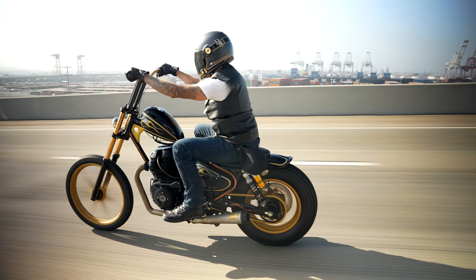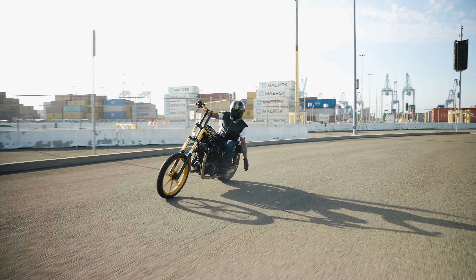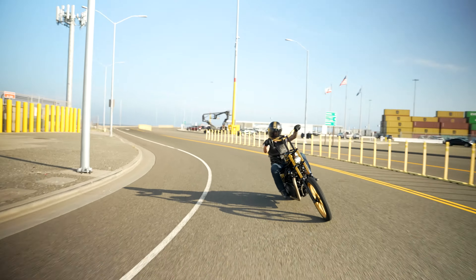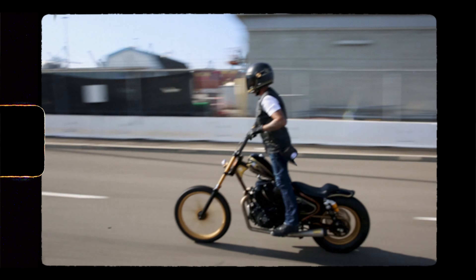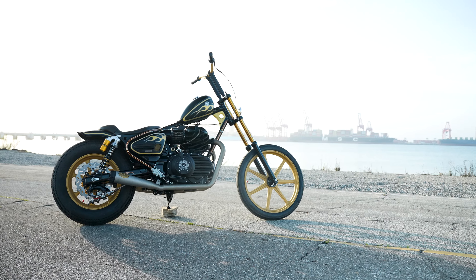Probably the biggest change you'll notice is the frame — we did chop this chassis. When we went to the smaller gas tank, which is this Wassell peanut tank, we got rid of the larger fuel tank. So we had to take the fuel pump and put it inside the gas tank, which was a total pain in the ass for a tank this small. But that exposed the chassis, which means we had to clean up the neck.